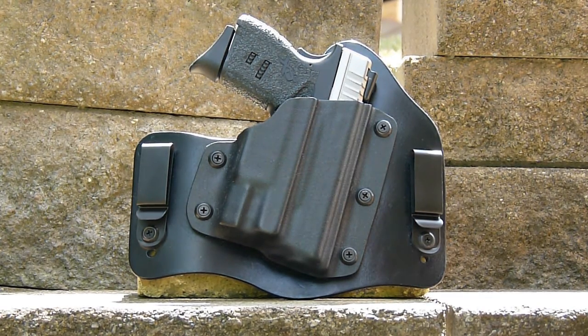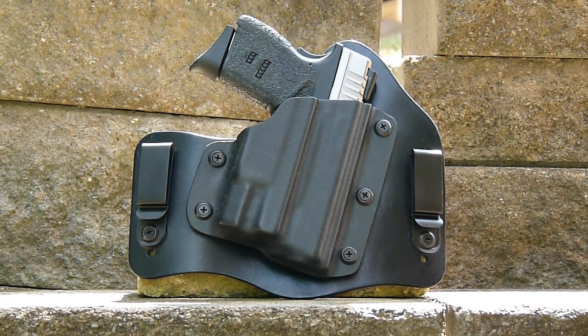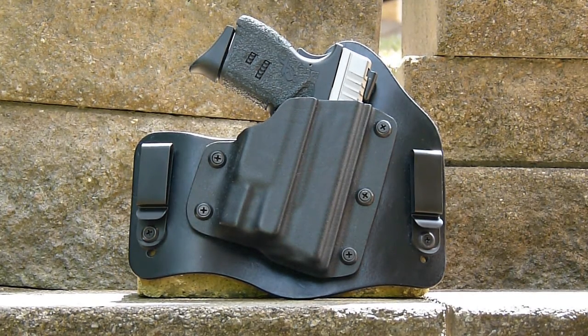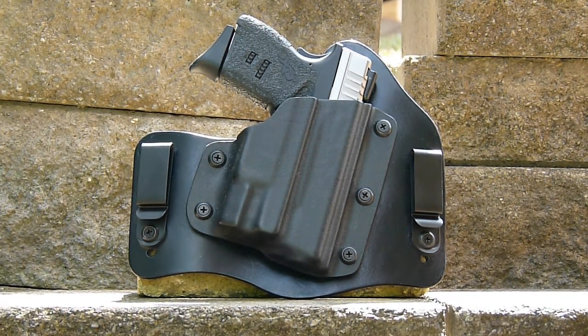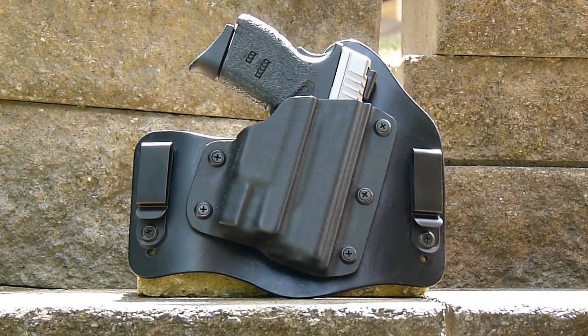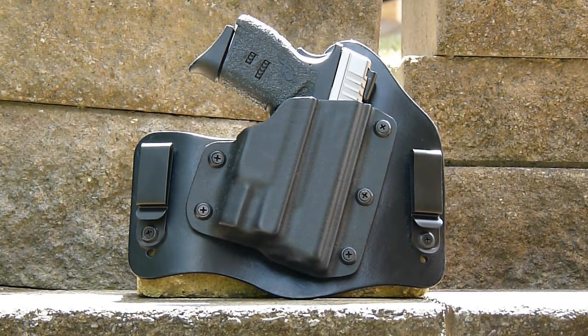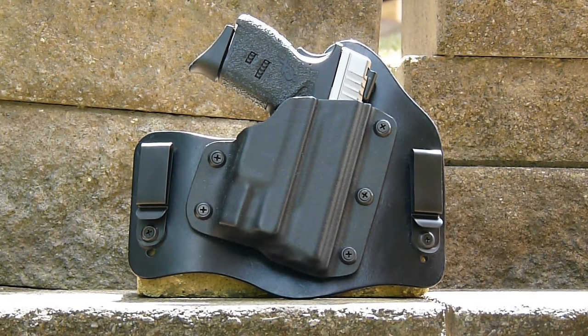I wanted to bring your attention to what I think is one of the premier holsters out there on the market. This holster is from Tommy Tice. If you've seen my videos some time ago, I did another one on a holster that he put out, and this is his newer line. I'm going to tell you, he does not disappoint — this thing is awesome. Tommy does a fine job of craftsmanship with his leather goods and holsters.